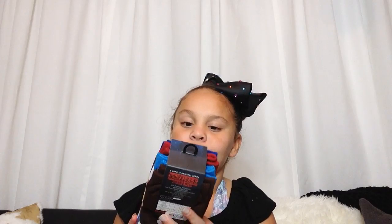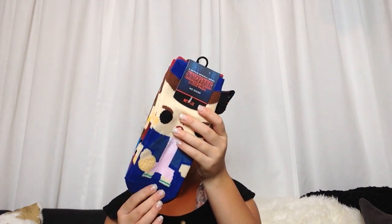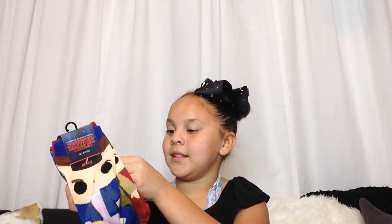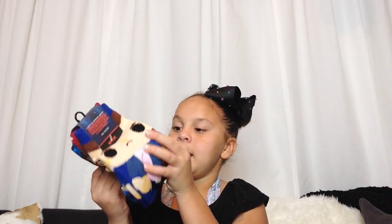Now I have Stranger Things socks, and in the bag it's from Netflix — it says Netflix. There's Eleven, Mike, Dustin — his little teeth — actually wait, that's not Dustin, that's Lucas. And then Will is in the Upside Down World, if you can see that.